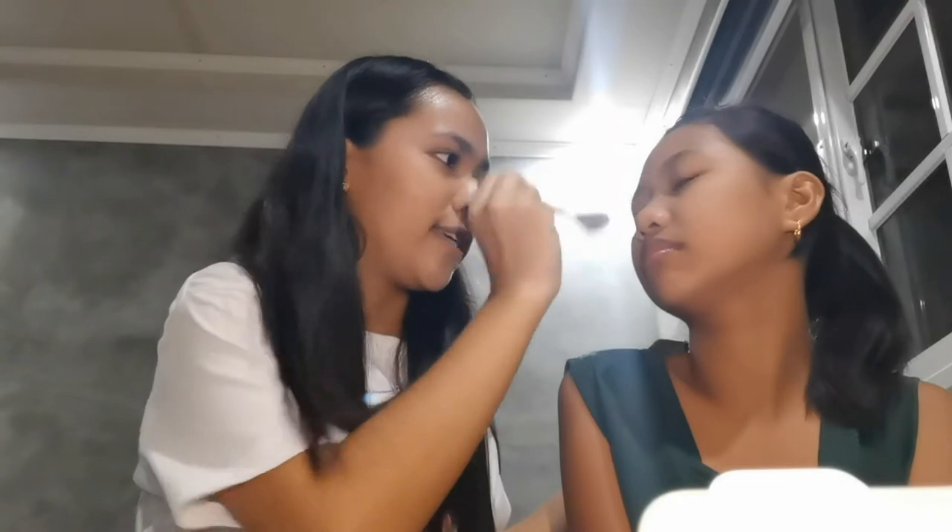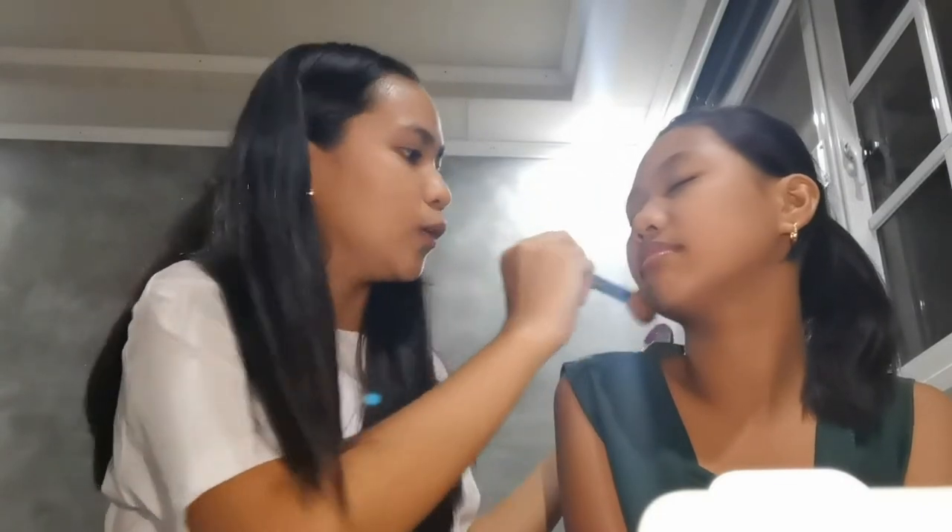I'm just going to put a very thin layer because the foundation doesn't quite match her skin tone. Close your eyes — let's go! I'm also going to put some on her lips so the lip products will show up better. And of course I'll do her neck too, because I can't leave her face lighter than her neck — that would look off.